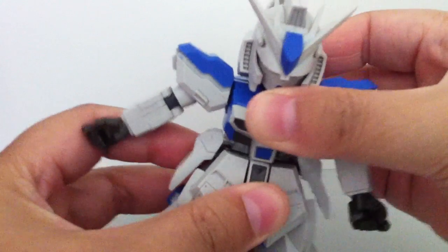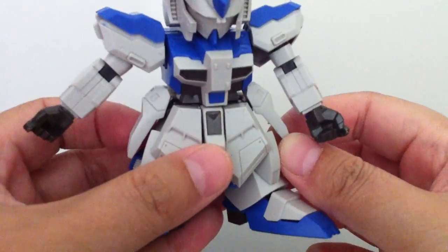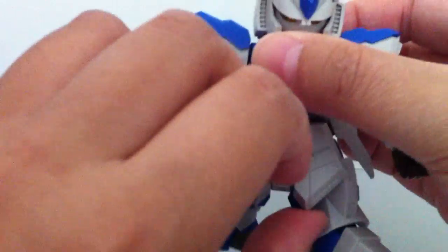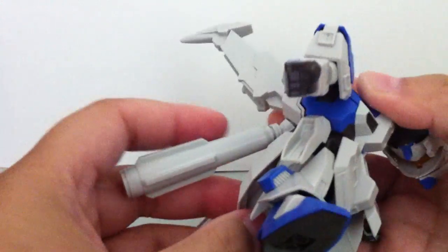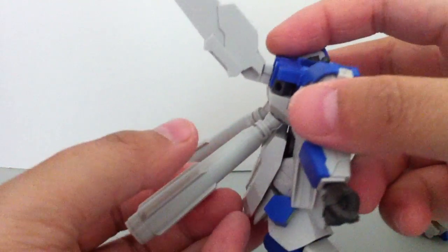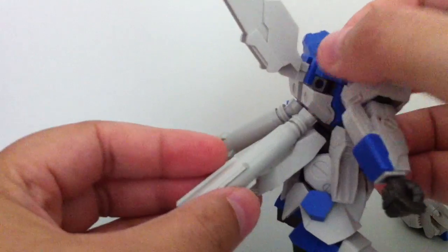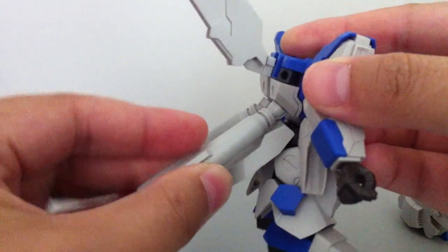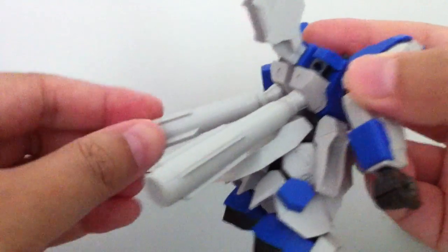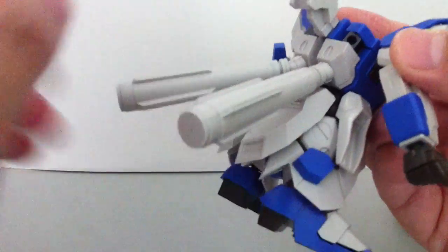For waist articulation, it's just side to side. The side skirts don't move. Front skirts move independently. Back skirts are connected together so they move with each other. The fuel tanks turn — they're on a polycap — so pretty wide movements.